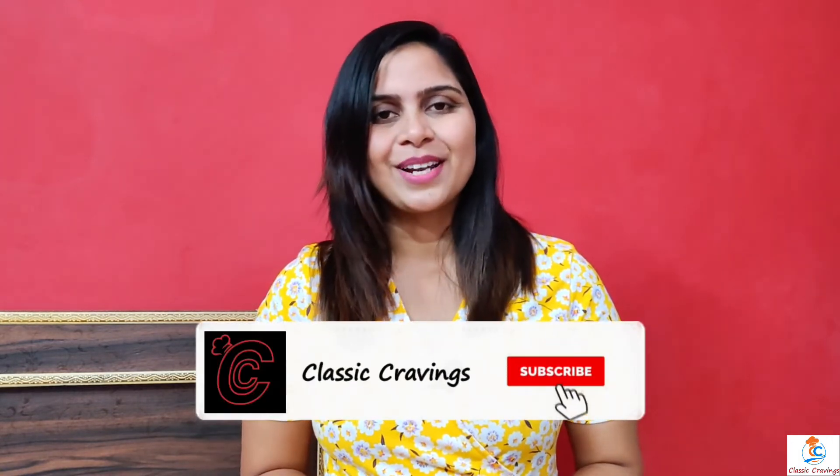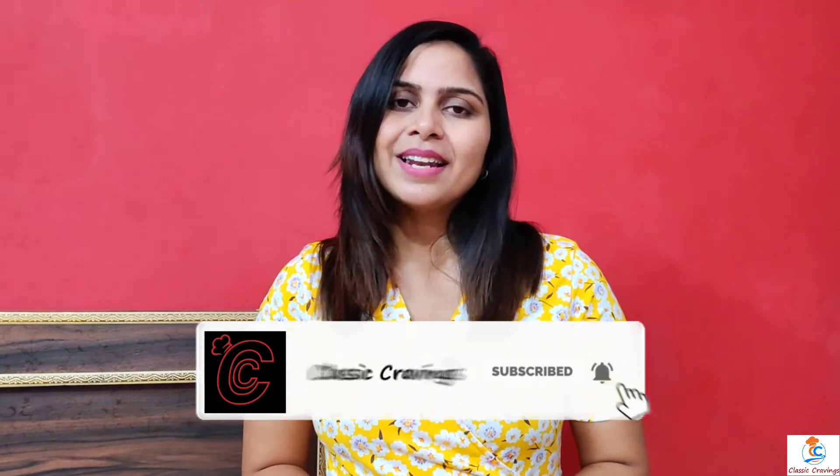See how easy it is to make sambar! You should try this recipe. I hope you liked it. If you like this video, please like it, share it, subscribe to my channel, and press the bell icon. I will see you in the next video. Bye-bye!